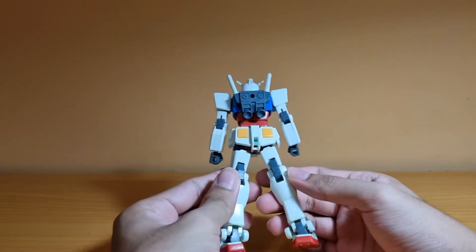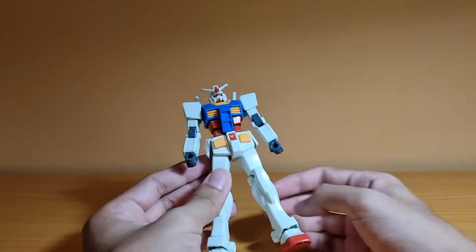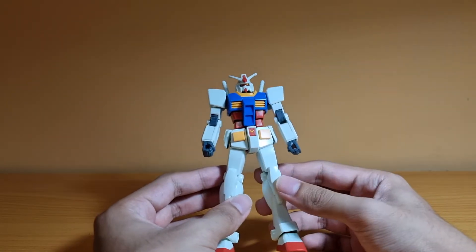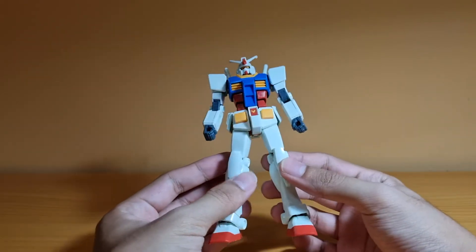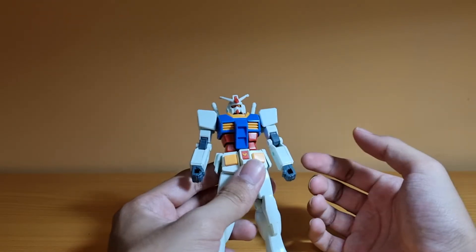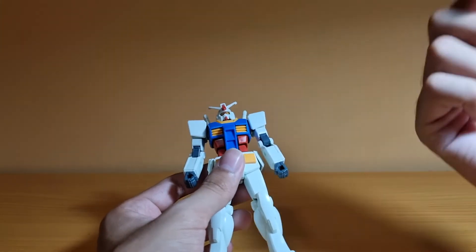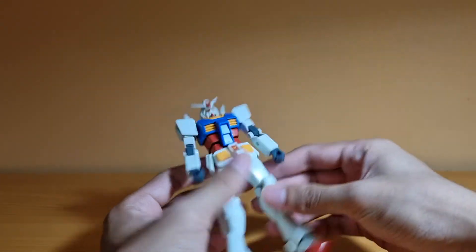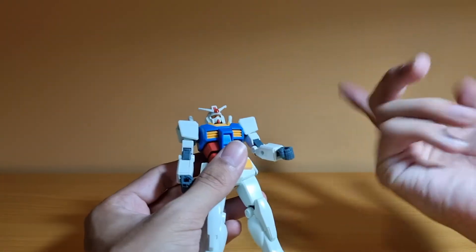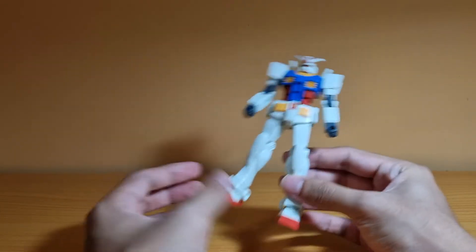It's the same Entry Grade we already reviewed before, but I'm going to go through the articulation again, just a bit slower this time since I spoke too fast previously. Build-wise, it's actually better than my original Entry Grade — the parts are tighter, even though they're easier to move. But I can guarantee it will get loose over time because plastic on plastic, even KPS joints, will still wear out if you don't use polycaps.